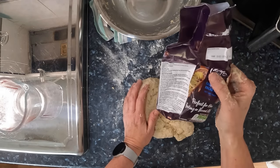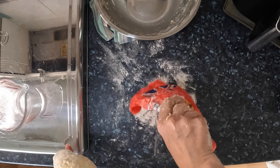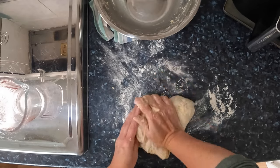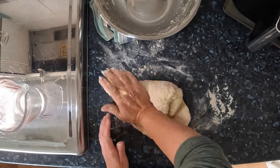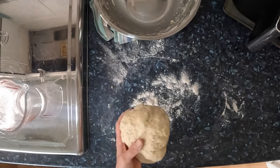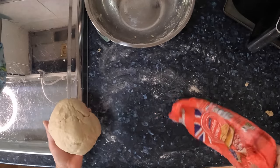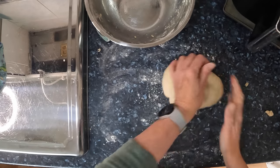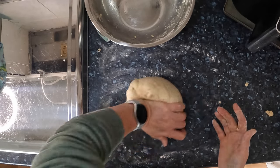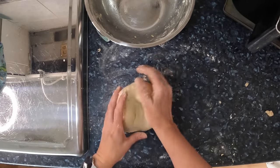It does say to knead for 20 to 25 minutes, which is quite a long time in the kneading world. It's quite hard — I can't decide if it's boring or therapeutic. I've been kneading off camera for about 10 minutes plus 10 minutes on camera, so approximately 20 minutes total. Now I'm going to put it in the oiled bowl.